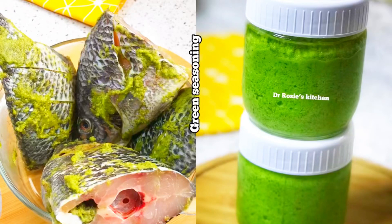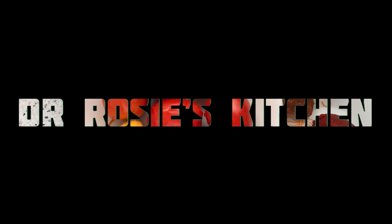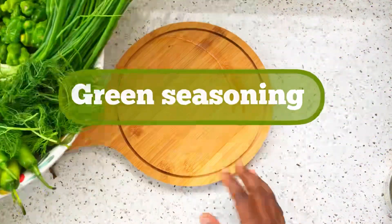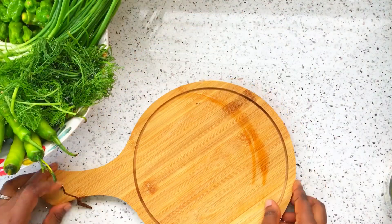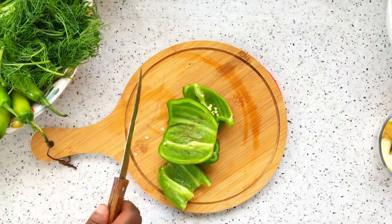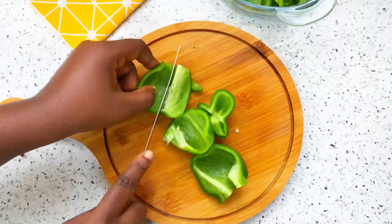Today we are learning how to make our own green seasoning at home. Let's get started. Here are the ingredients I'm going to use — I'll go ahead and write all the names. This is bell pepper; I'll go ahead and remove the seeds and start chopping it to my preferred size.